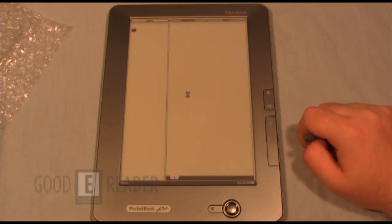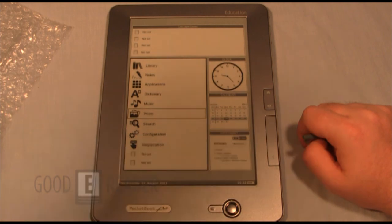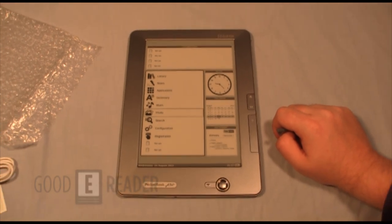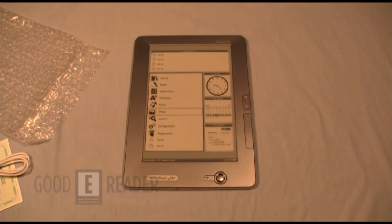We're going to give you a full hands-on review of this. If you want to learn more about the latest edition of the PocketBook, stay tuned to our YouTube channel at youtube.com/user/GoodEReader or our news blog at GoodEReader.com/blog. For Good e-Reader, my name is Marcus and this is Peter — everybody take care.